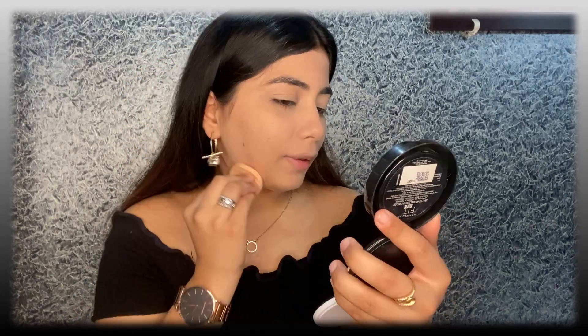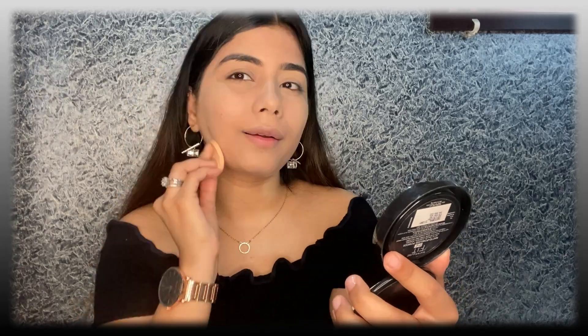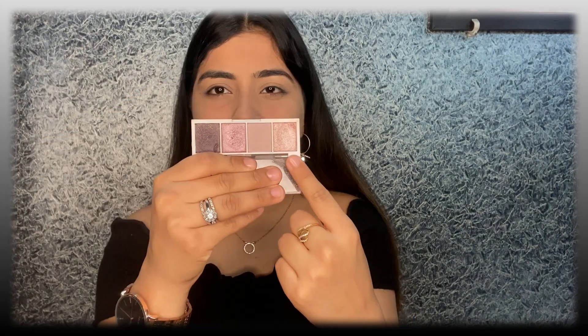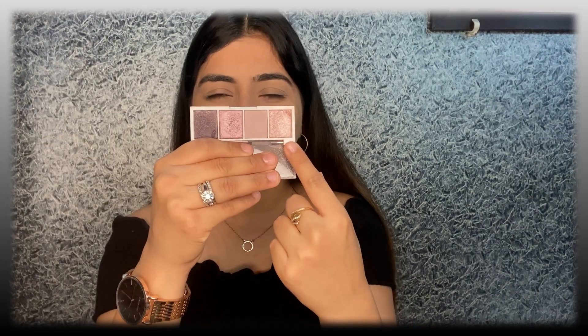I have set my concealer and applied the compact all over my face. Now coming to eyeshadow, I'm going to use Elf Roseside eyeshadow in the shade Rose Water. First I'm going to take a bit of this color on my finger and apply it all over my lid.